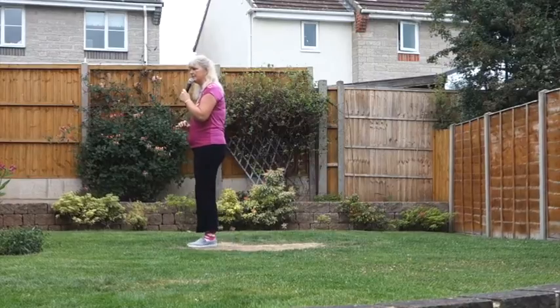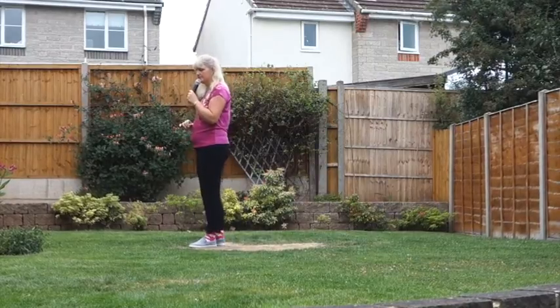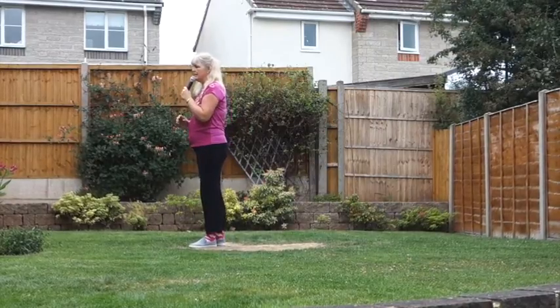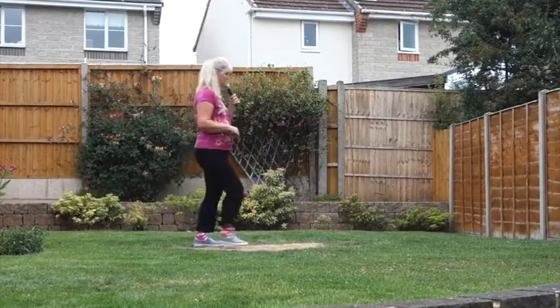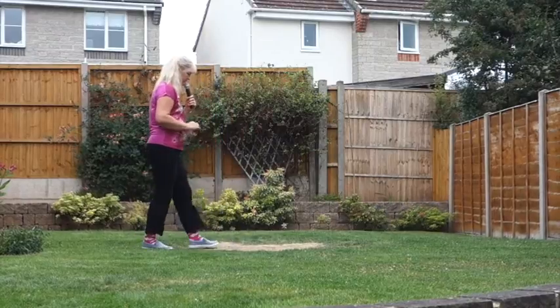So that section once more then. Stepping forward on the right into the hip bumps. Seven, eight — look forward. Step, pivot, turn. Coaster step.